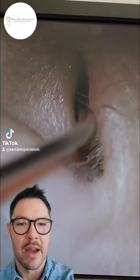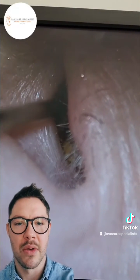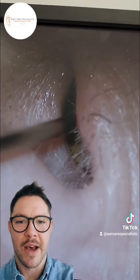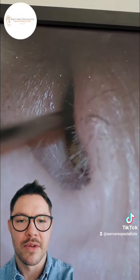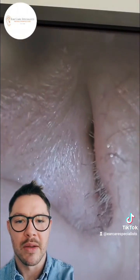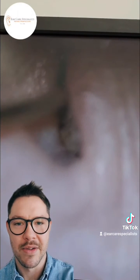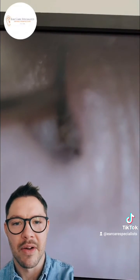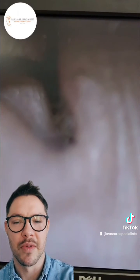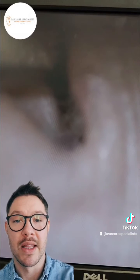You can see that their tragus hair - there's lots of hairs there. What happens is often when you go to the barbers or the hairdressers, if they shave that part of the ear, many of those little tragus hairs end up in the concha bowl, and they can make their way down the external auditory meatus into the area of wax, and it gets trapped in there, and then you can get this build-up of hair and wax - and that's what's happened in this case.